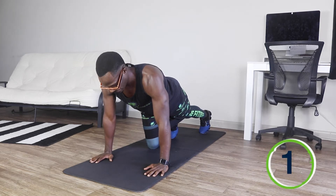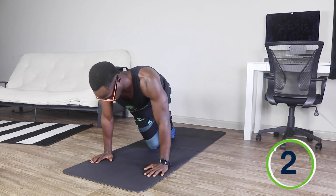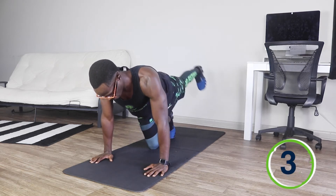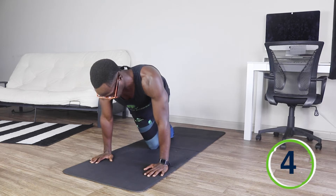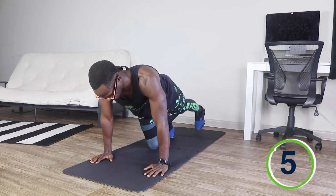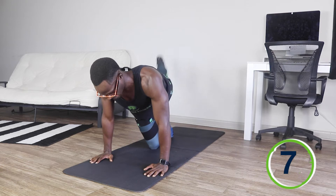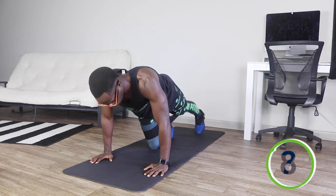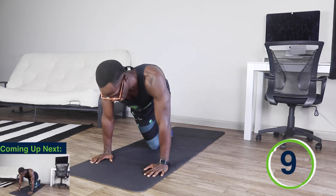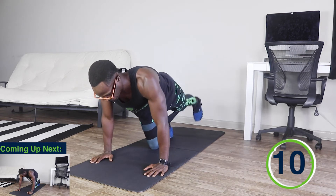And ready, set, and go. One. Two. Three. Four. Five. Six. Seven. Eight. Nine. And ten.